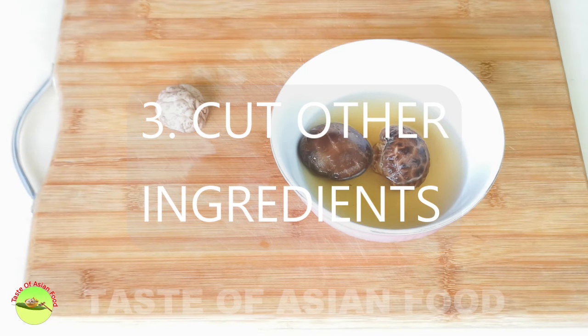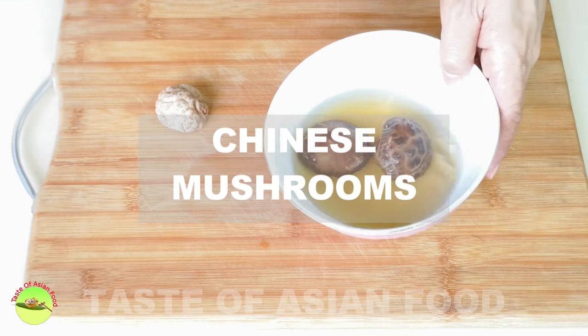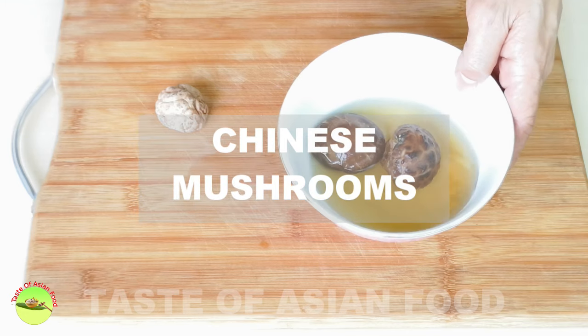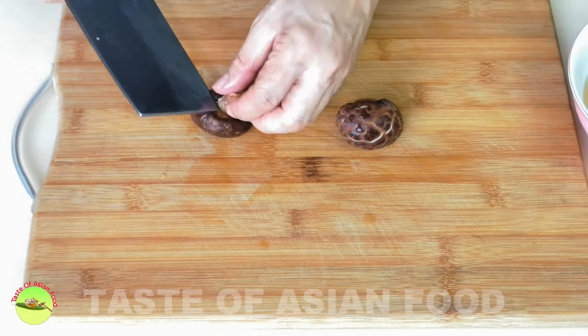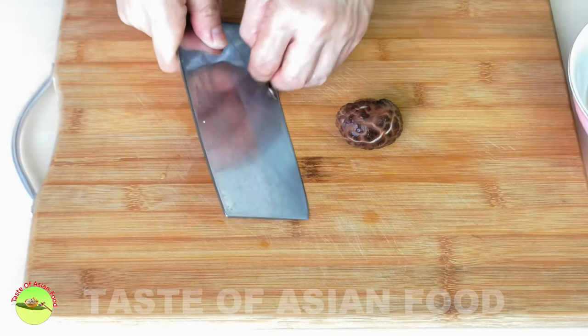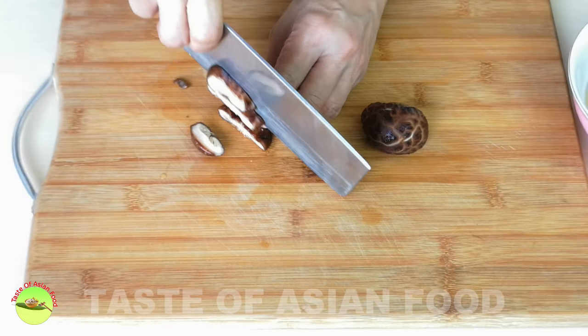Now let's prepare the other ingredients. Take two dry Chinese mushrooms that have been soaked overnight. Squeeze out the water, remove the stem, and cut the mushrooms into small dices.